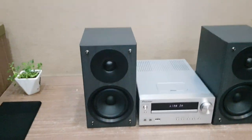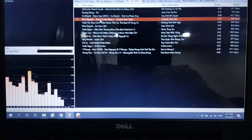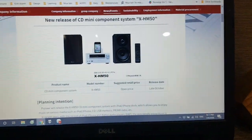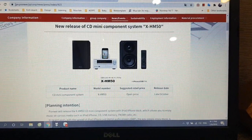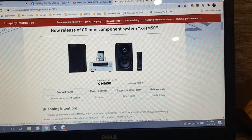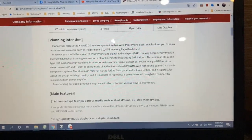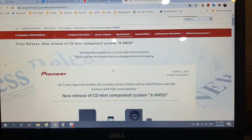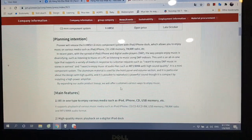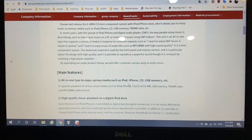Mình sẽ cho các bạn xem các thông số kỹ thuật trên trang web của Pioneer Japan. Các bạn có thể vào tham khảo thông tin trên trang Pioneer Japan, model HM50. Đây là dock iPhone 4S, cùng những thông số kỹ thuật của dàn máy — bằng tiếng Nhật nhưng đang tạm dịch qua tiếng Anh, vì dịch Nhật qua tiếng Việt thì nó nhảy lộn xộn.